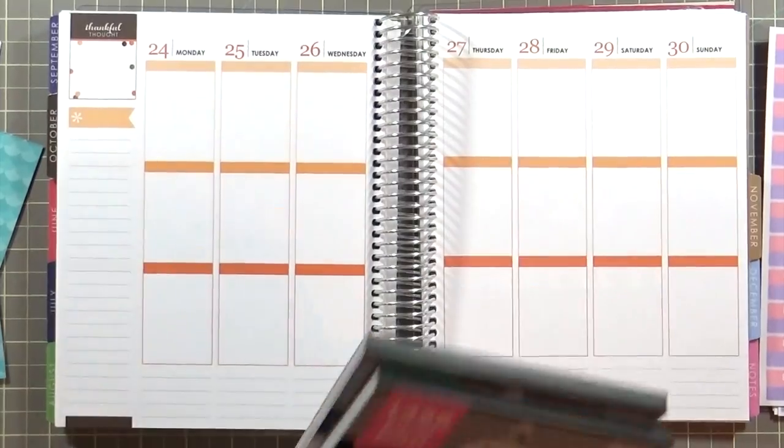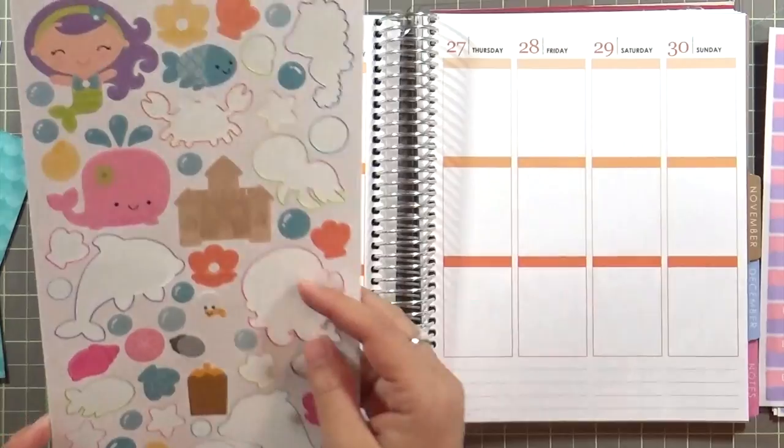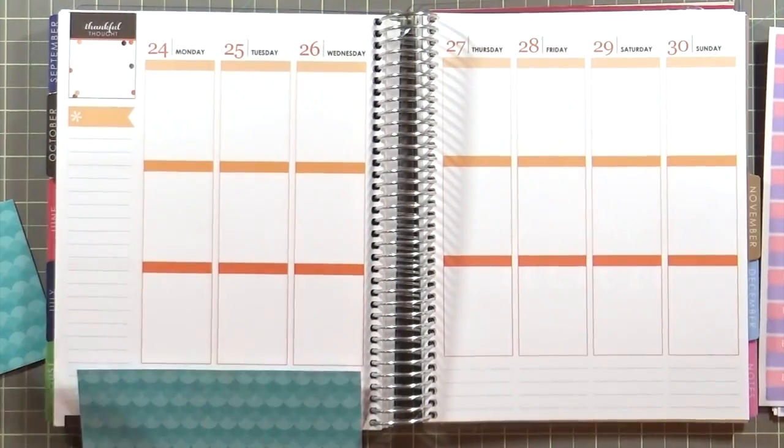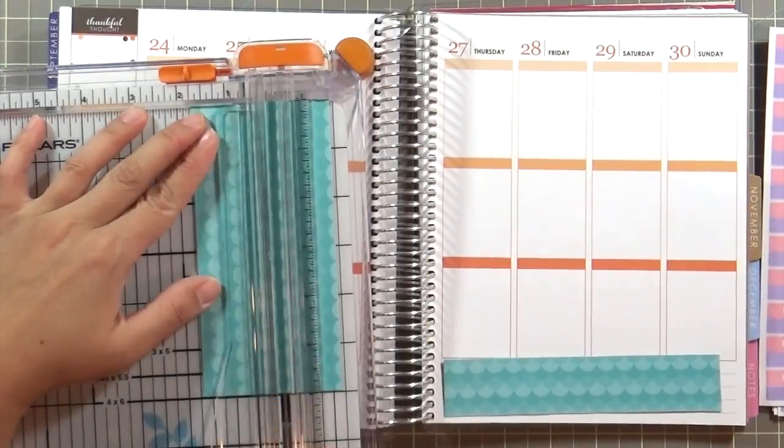In addition to the stickers I made, I also have a couple of sticker books — these are the Me and My Big Ideas sticker books that you can get at Michael's, Hobby Lobby, or Joann's. And then I also have the stickers leftover from the Under the Sea collection.